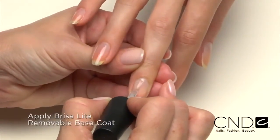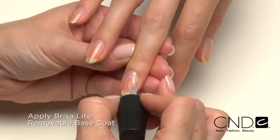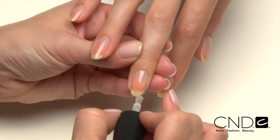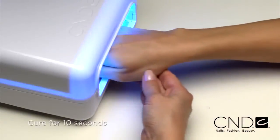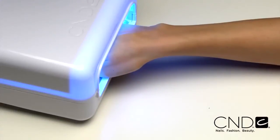Start by applying one thin layer of Brisa Light Base Coat. Apply a very thin coat over the entire nail and seal the extension edge. Apply to five nails at a time and cure each hand for ten seconds in the CND lamp. Do not remove the top film after removing the nails from the lamp.